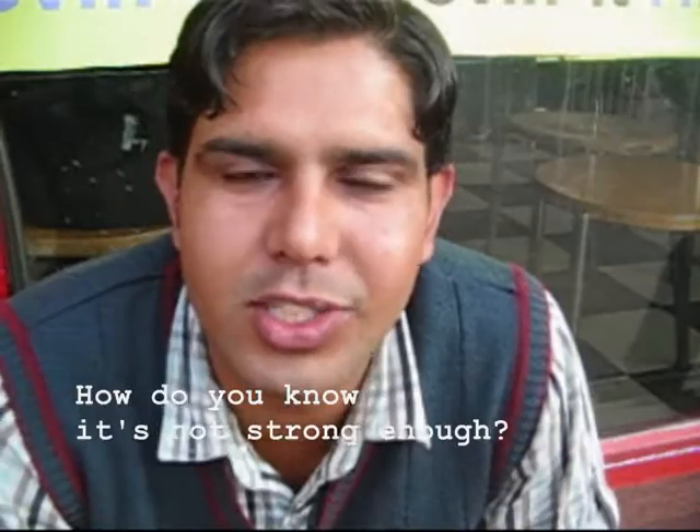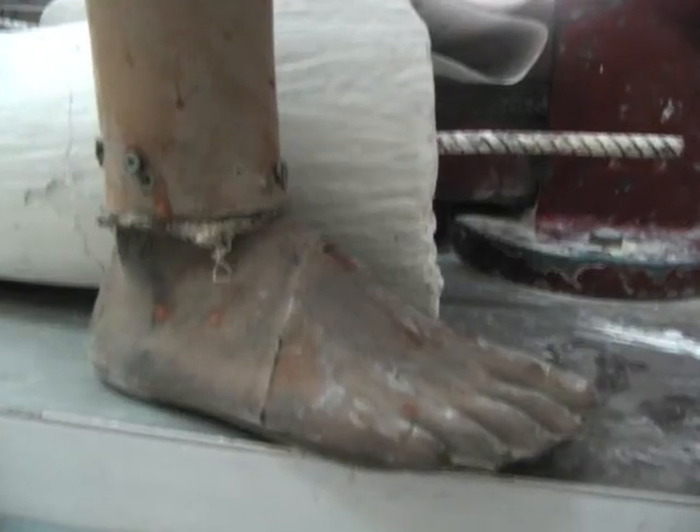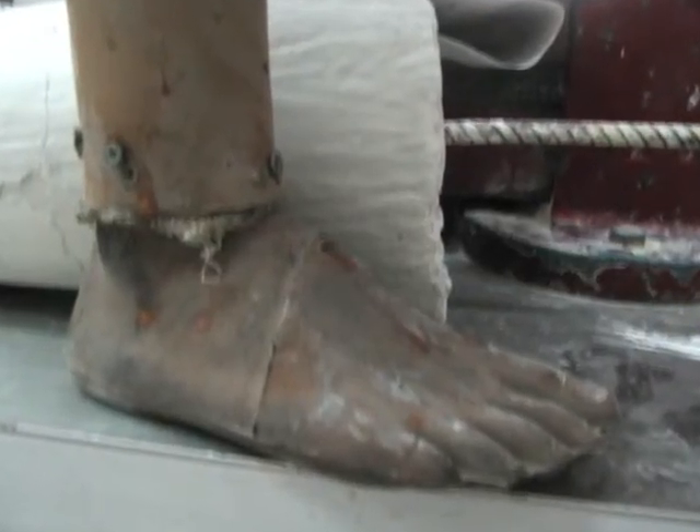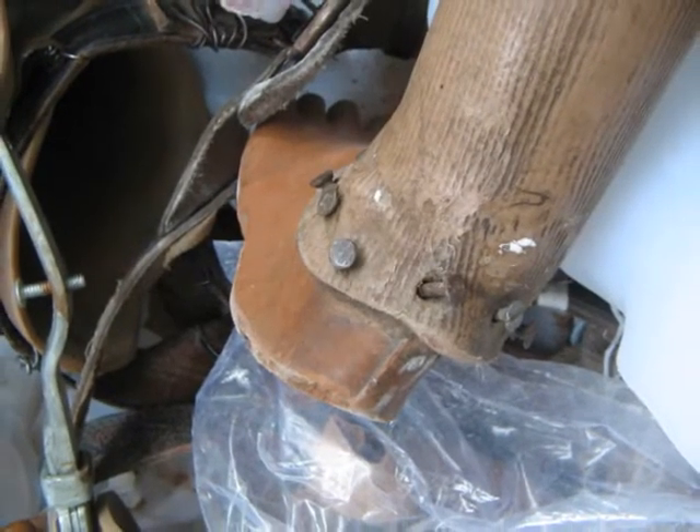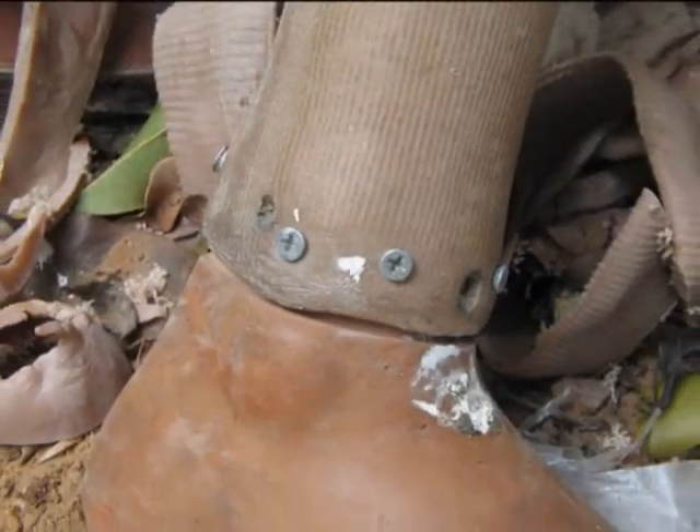How do you know it's not strong enough? About 30% of daily patients are follow-ups, meaning they have already visited Jaipur Foot before. That's about 50 to 70 people each week. Of this group, about two thirds of them have come back for a replacement, because their foot was broken during use.